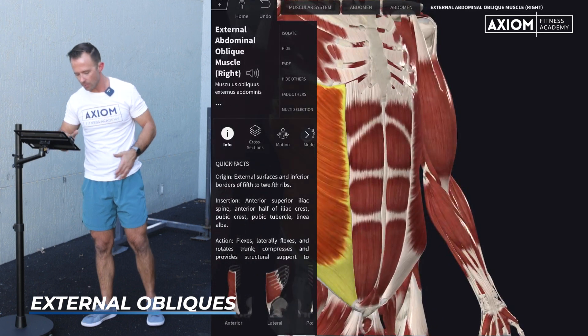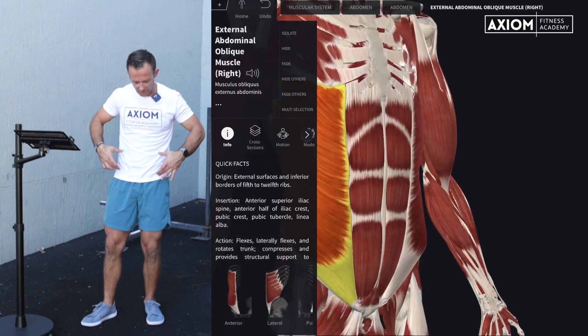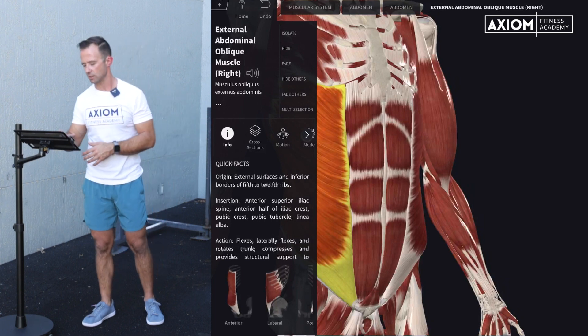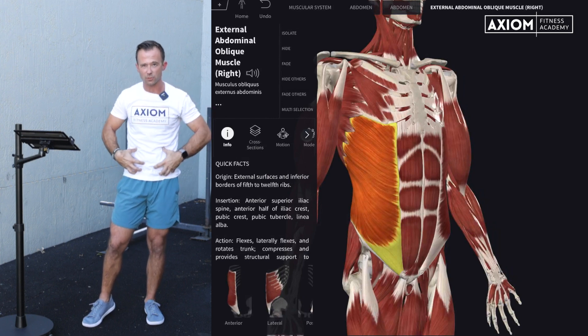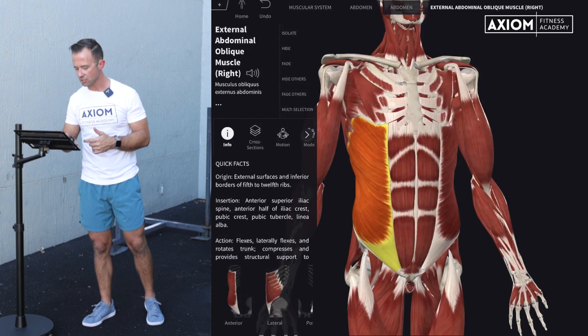You can see the external obliques really come all the way down into that connective tissue involved with the lower abdominal area, connecting up to some of that white tissue — important connective tissue where those muscles pull to create tension. So we've got our rectus abdominis, we've got the external obliques.